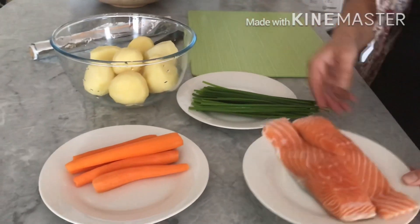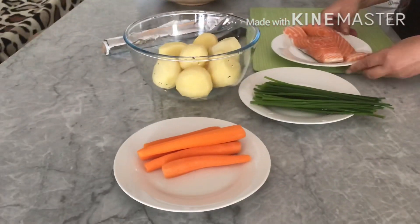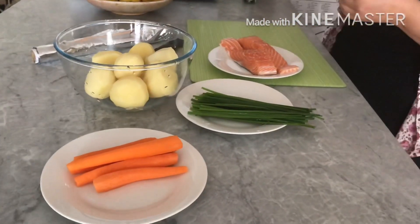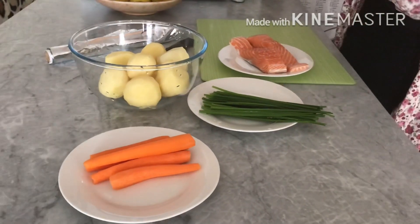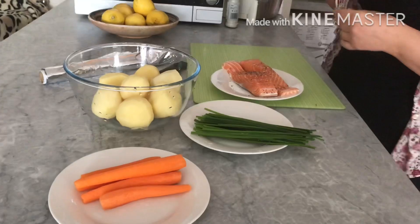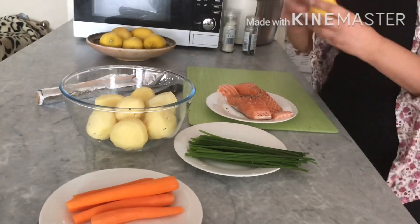Let's start with the fish. We need a bit of salt, a bit of black pepper, and a bit of lemon.